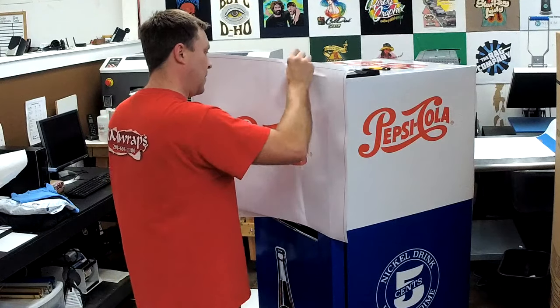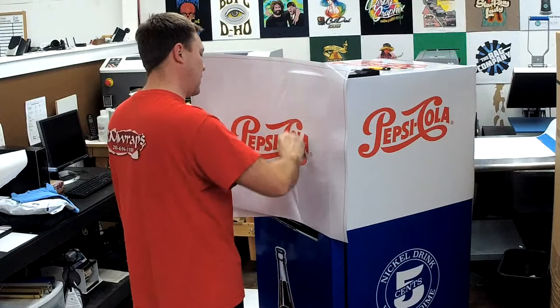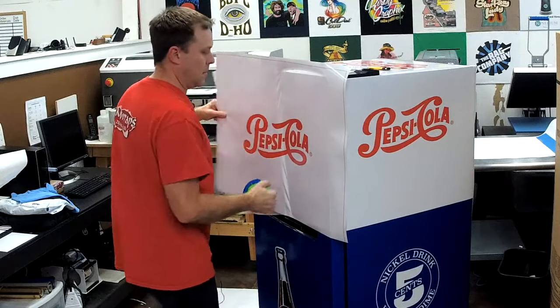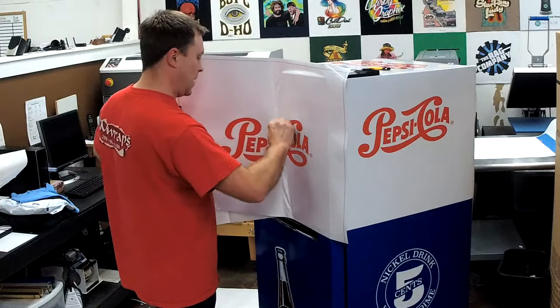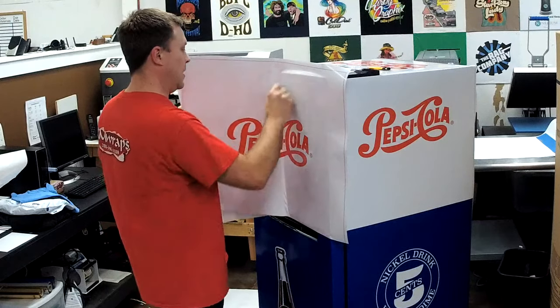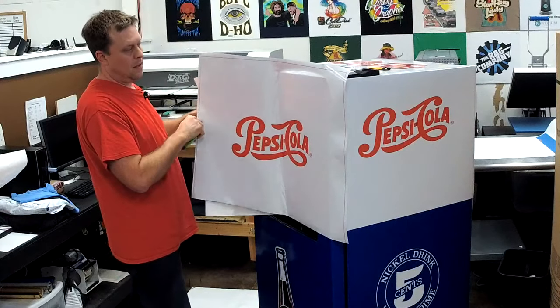When you order a fridge wrap from me — and I don't know how many fridges have been curved yet — but if you order a refrigerator wrap and it is curved, please let me know. We're going to make two little markers here, here, and here, and that will help you install the door.